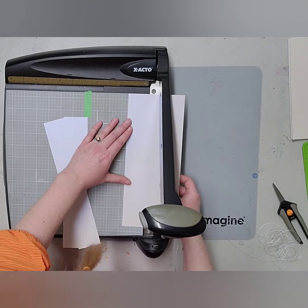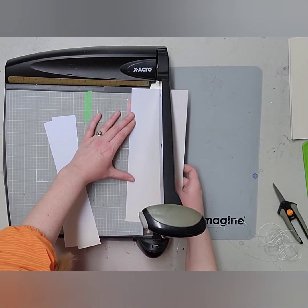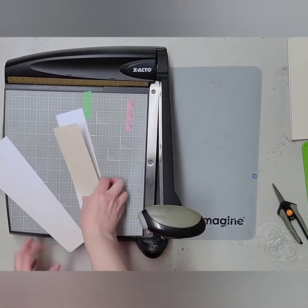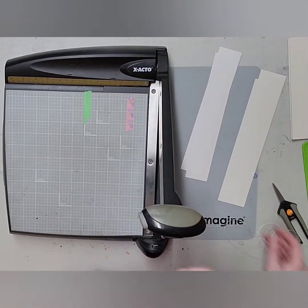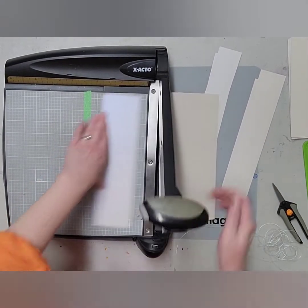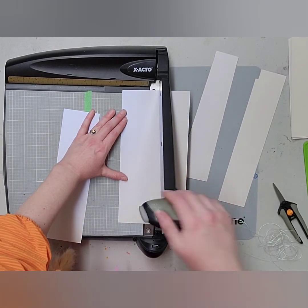I'm going to do another one — let's see what size I have left. We'll do another one at two and a quarter, so we'll have two pieces at two and a quarter and two pieces at two inches. And I'm going to do one more because I want it to be a little bit bigger, and that's going to be at the three-inch mark.